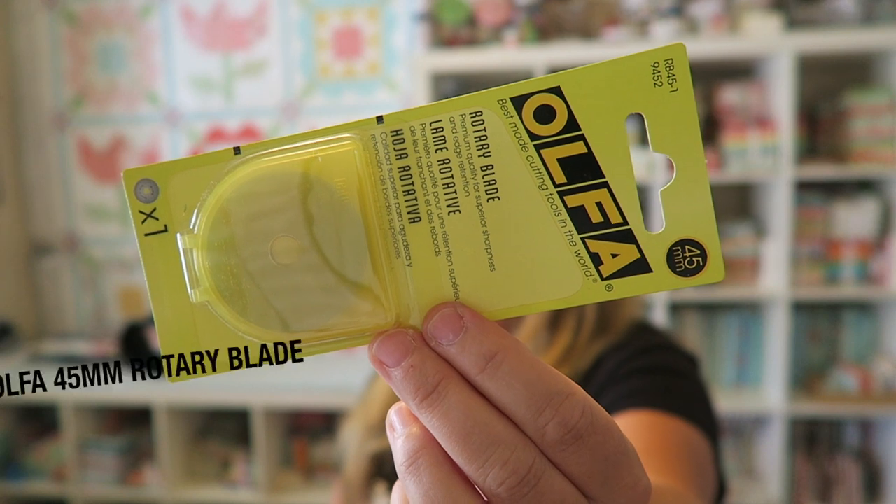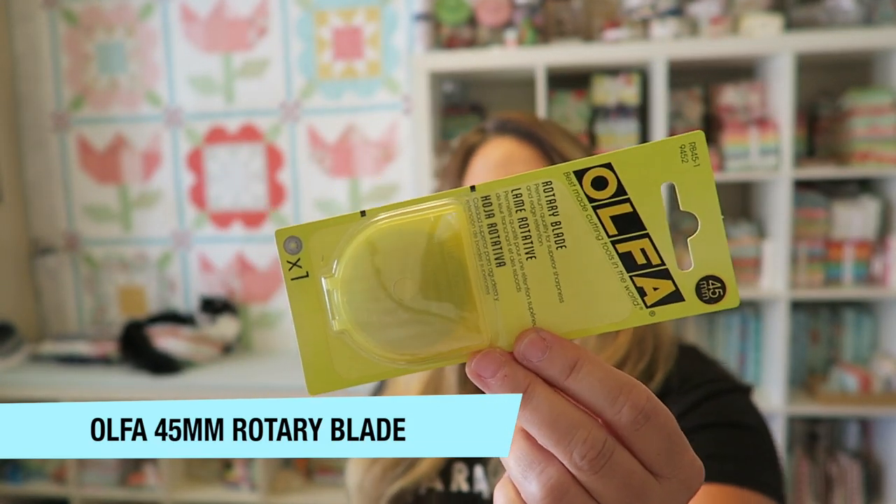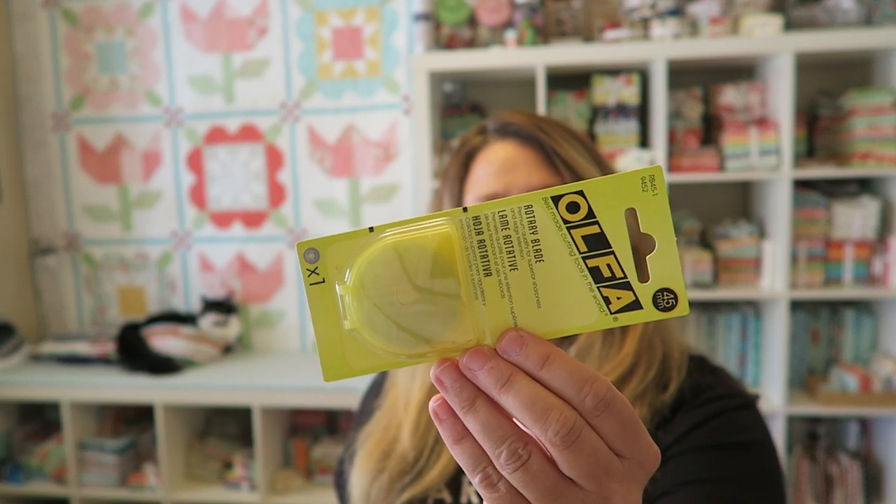The next thing in our box is an Olfa 45mm rotary blade. I can never have enough of these. Honestly, I always wait forever to switch out my blades, but it's so important to have a nice sharp cutting blade. A lot of times I'll be struggling cutting through fabric with little sections that didn't get cut, and it's like just change your blade! I love having a stash of these so I can change my blades out really quickly.